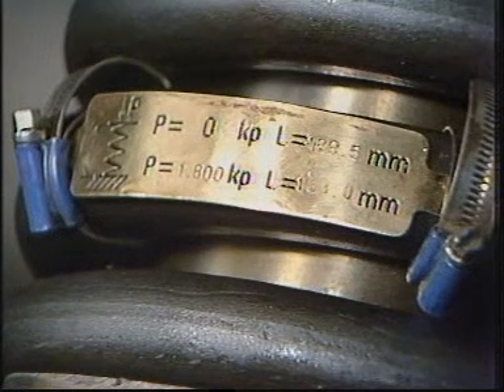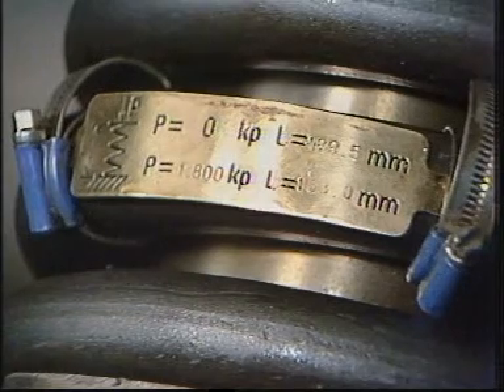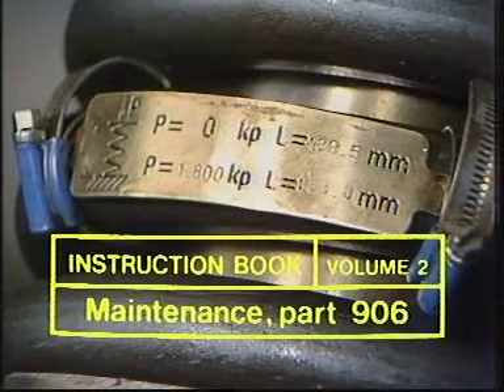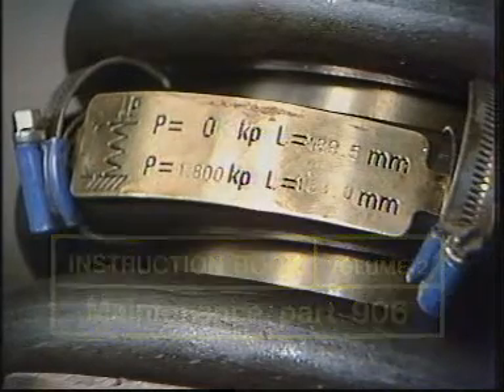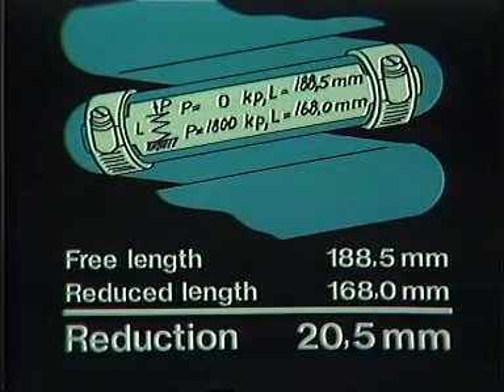Located on the spring is a plate giving a measurement which is different for each ship. The same information is written down in the maintenance manual, Volume 2, Section 906. Make a note of this measurement. The plate on the engine in this film shows that the spring's free length as new was 188.5 millimeters, and when compressed it was 168 millimeters — the difference between a free and a compressed spring being 20.5 millimeters. It is this measurement which is important.